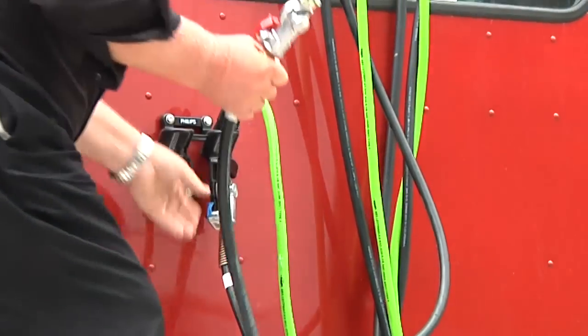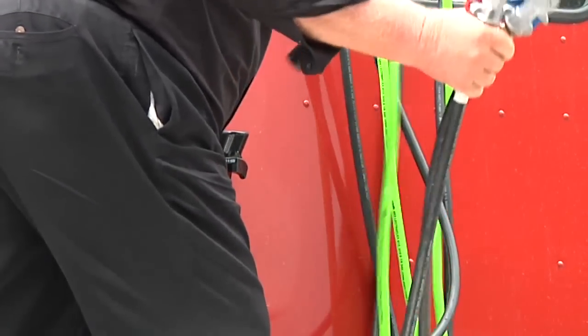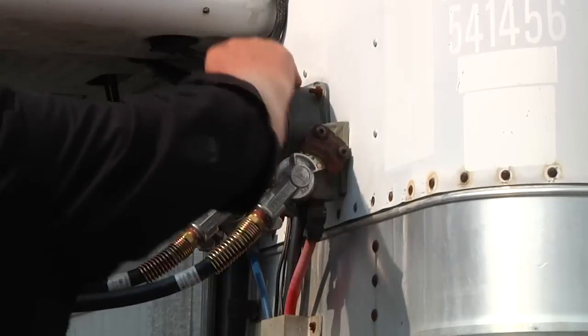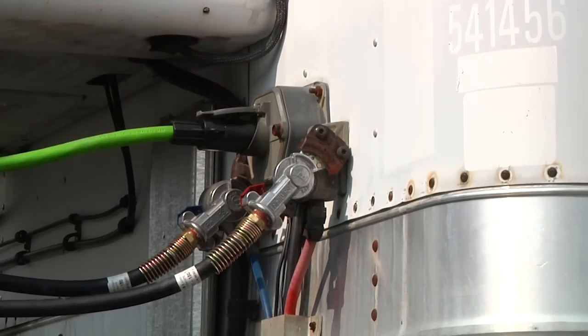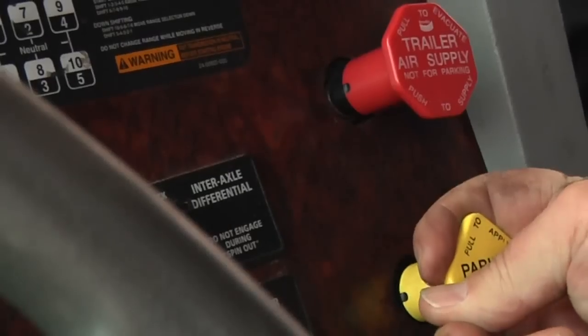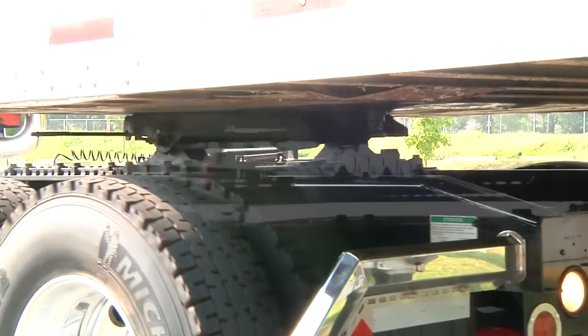I check the glad hands on the emergency and service lines to make sure that they are not cracked, split or missing and then connect them to the trailer glad hands. I make sure the air lines are safely supported where they won't be caught or crushed when the tractor is backing under the trailer. I remove the tractor chock, get in the cab, release the parking brake and back slowly under the trailer until the jaws lock around the king pin.